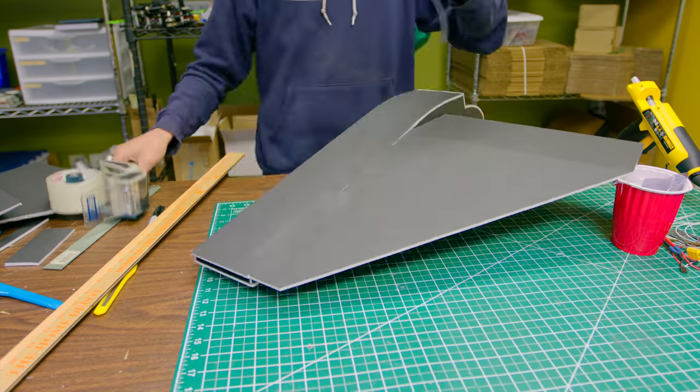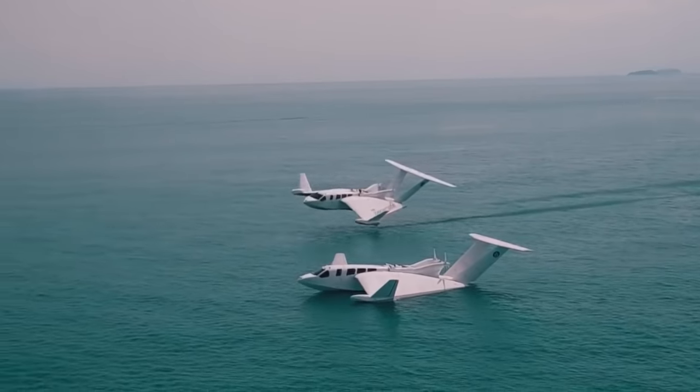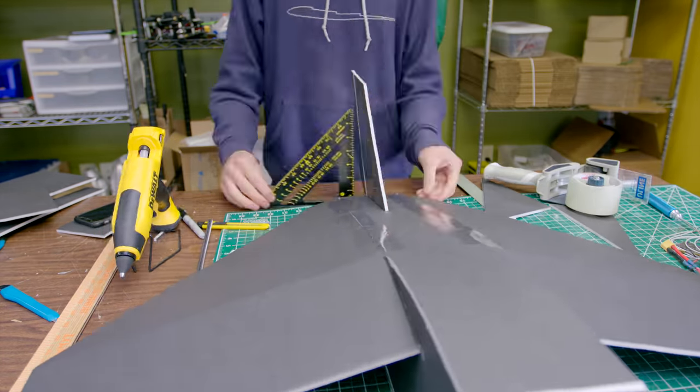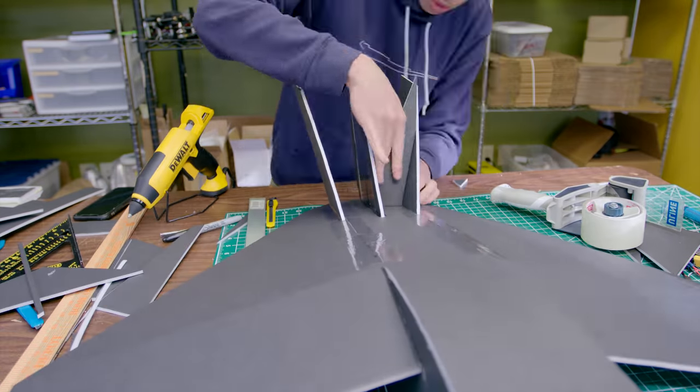I started building a foam board model that sort of resembles the AirFish 8, which is a full-scale vehicle made by a company in Singapore. In order to more easily develop and tune the rangefinder altitude control system, I designed this test platform with wheels to operate on land instead of water.